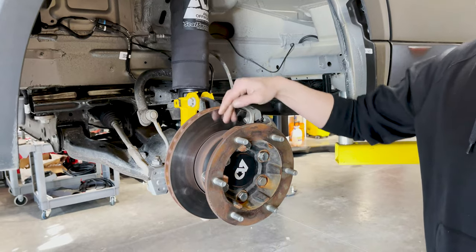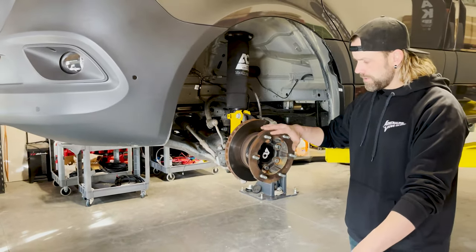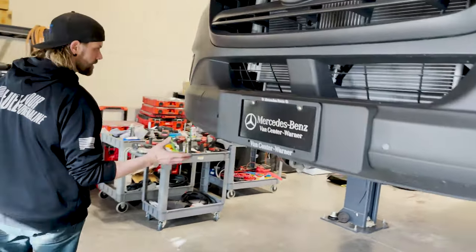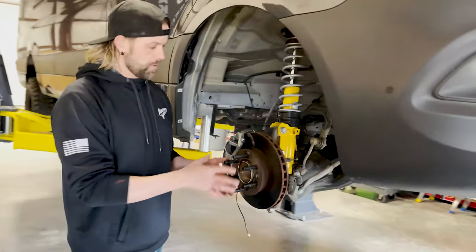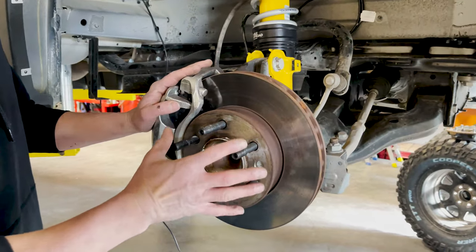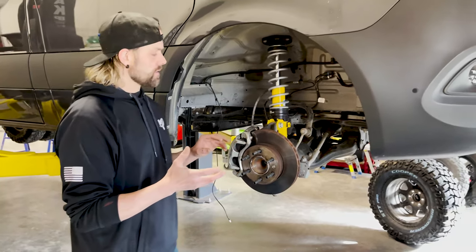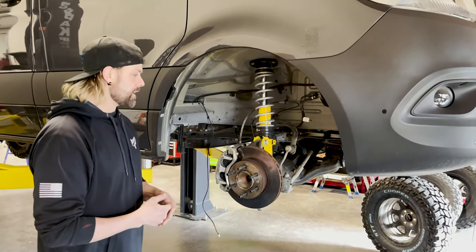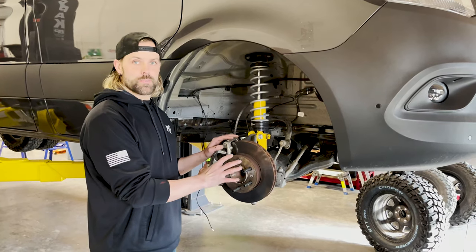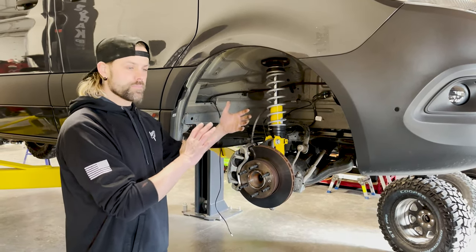If you remove that hub from the dually, you're left with just a standard 2500 Sprinter hub — essentially the same bolt pattern and setup as you'd have on your 2500. I put wheel studs in here because we were testing fitment on some different wheels. What you can do — and it's not necessarily recommended if you wanted maximum compatibility with wheels — is remove that hub and then run a different wheel up front, a mismatched wheel if you will from rear to front, and get something a little wider.